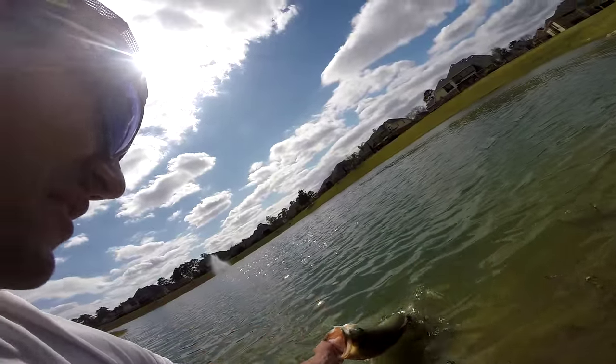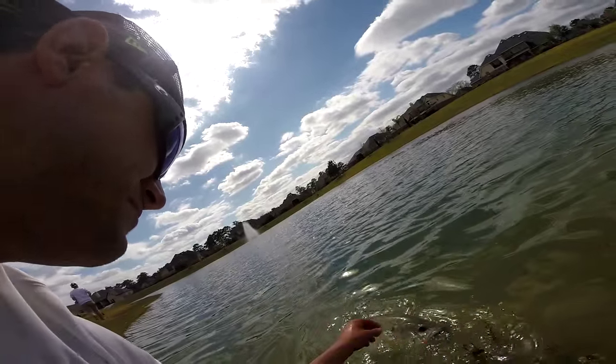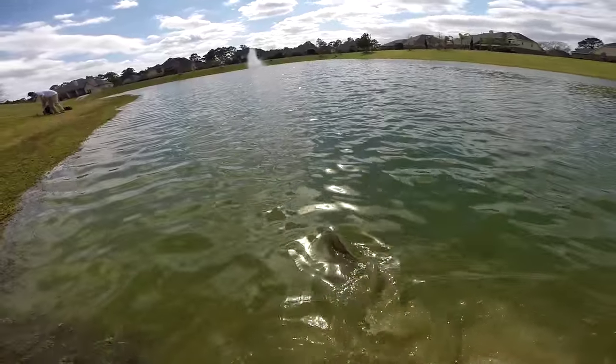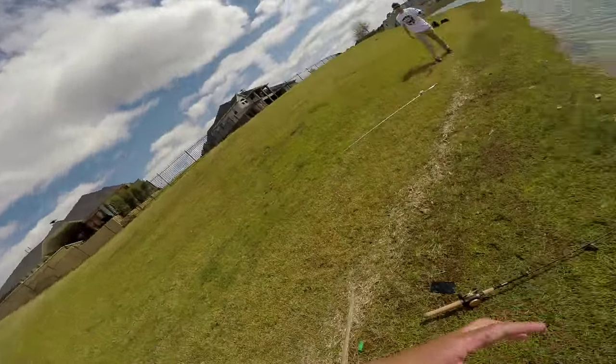Here we go folks, get this fish back in the water. Come here, come here mama — there she goes! Oooo, a six pounder! That's how you do it — like, comment and subscribe, share this video. Shout out to my boy Steven, damn Steven, put me on them fish. Peace!